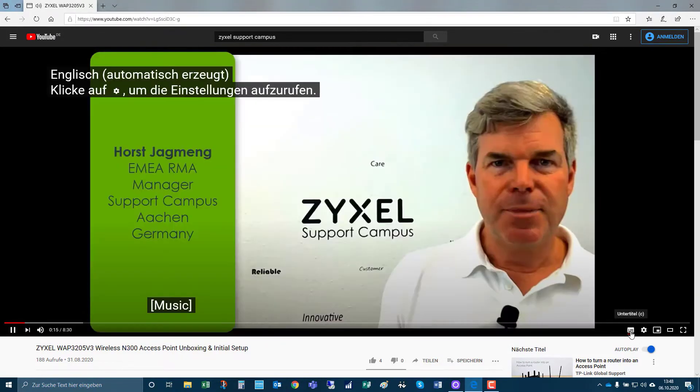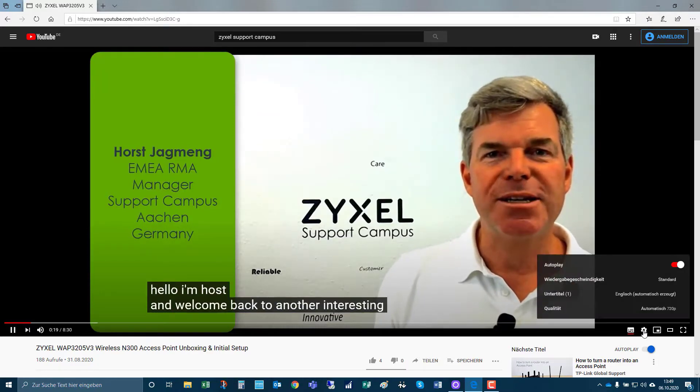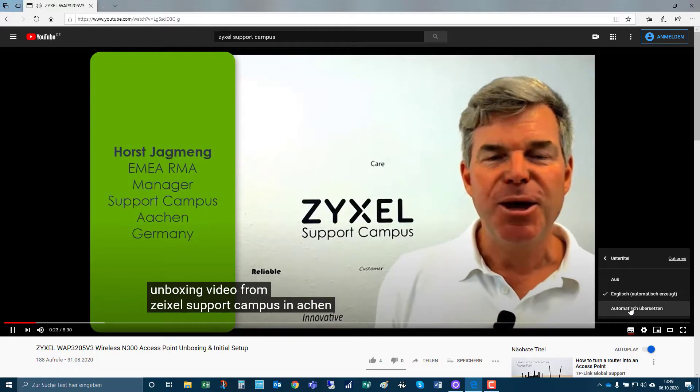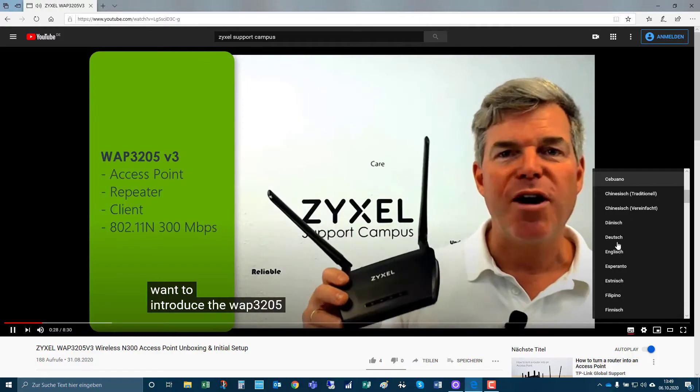This video is available in English, but if you turn on the subtitles and then choose the settings, translation, and then into your language, it will show automatically a translated version.